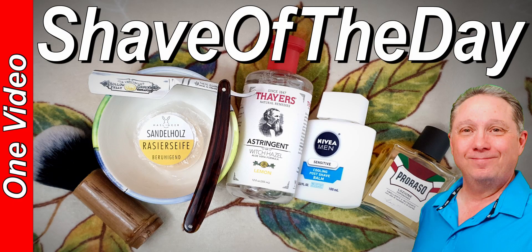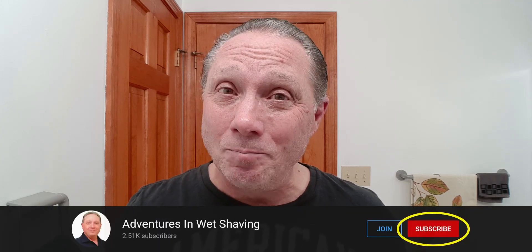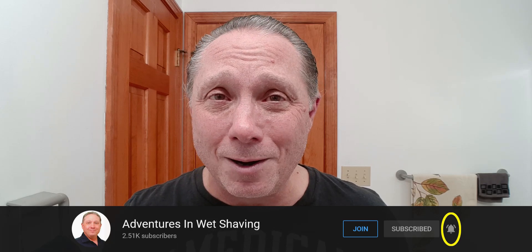Welcome to your Sunday Shave of the Day. Hey, Eric here with Adventures in Wet Shaving — welcome back. It's good to see you.